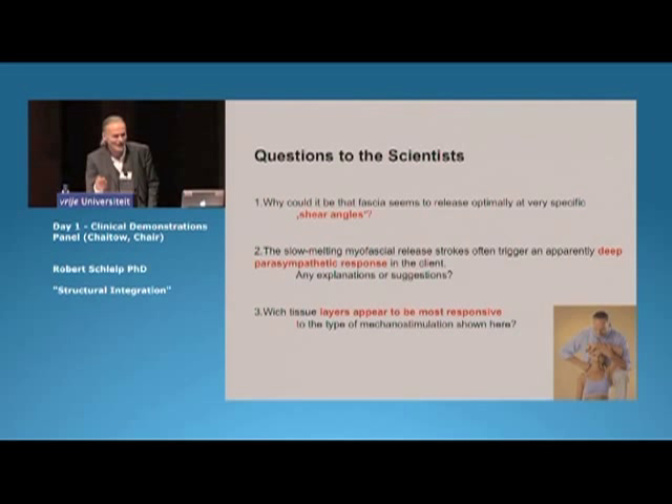Let me close with three questions to the scientists. First, do you have any explanation why the shear angle seems much more powerful than longitudinal or orthogonal approaches? Second, any comments on why we get these strong parasympathetic shifts with that slow melting pressure? And finally, what do you think is the most responsive tissue layer to the manipulation you have seen here? Thank you very much.